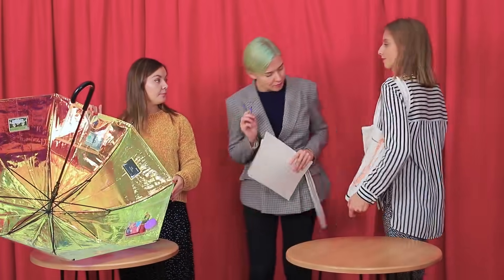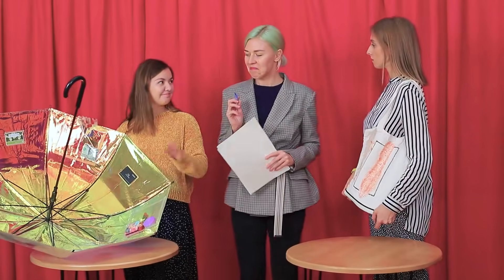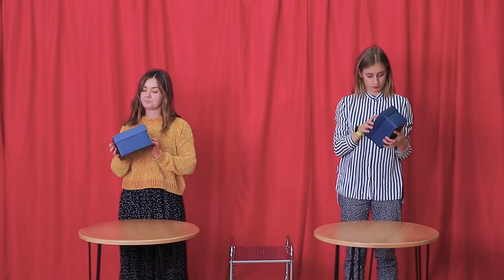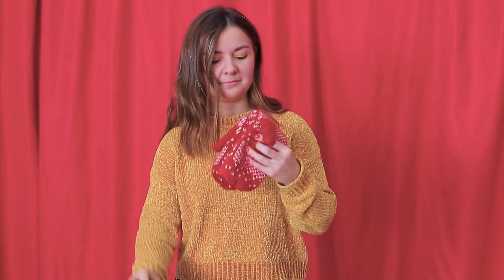Bravo, girls! Both of your bags are super practical — what a great result! The next round has a surprise! What's inside? You have to create an organizer for little things out of these objects!